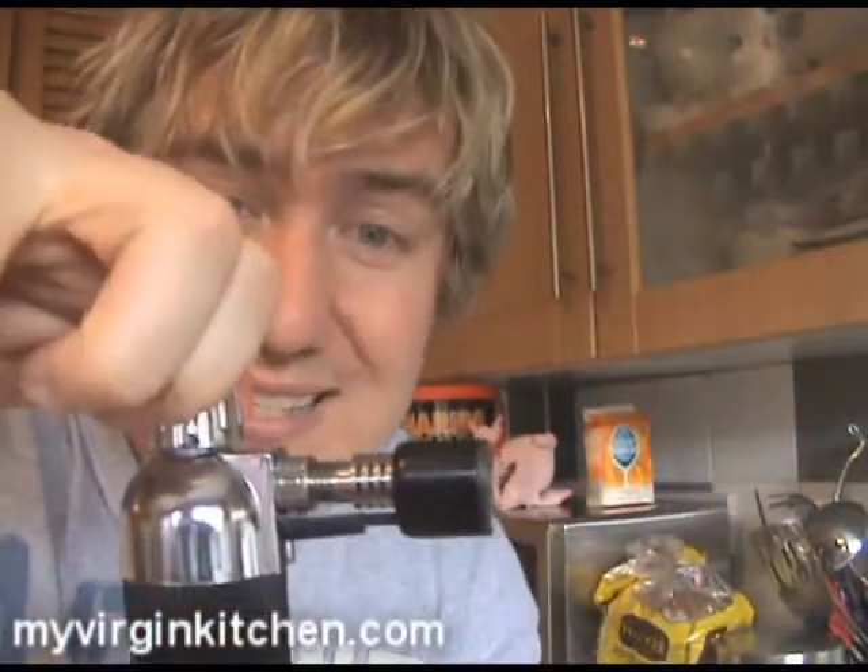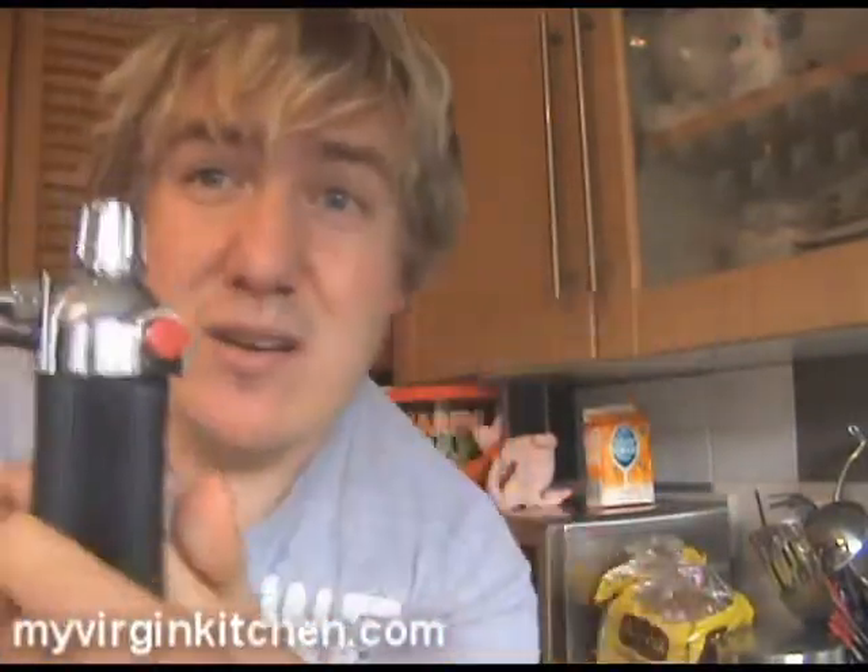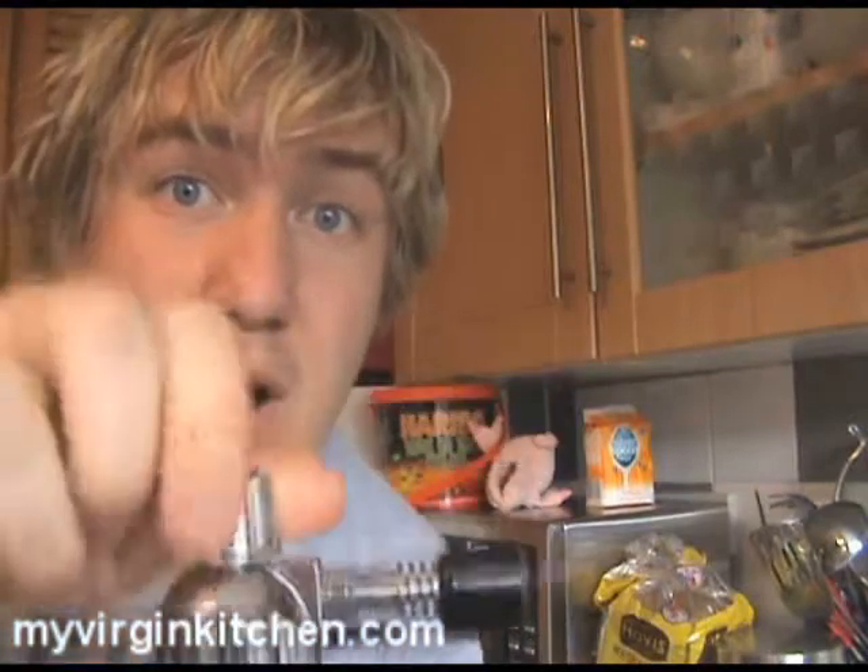Before we move on to the eggs and sugar, let me tell you a little story about this blowtorch. I was queuing up in the shop to buy it, and the guy serving me said 'thank you, lone wolf' — has anyone ever heard that before? Anyhow, this blowtorch is kind of scary, so be very careful. You put the gas in, turn it on, and press the red button. Dangerous but fun — be careful.